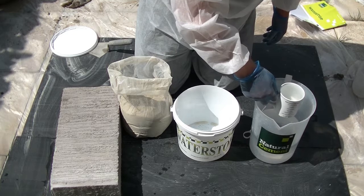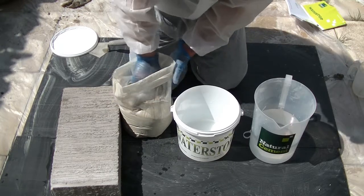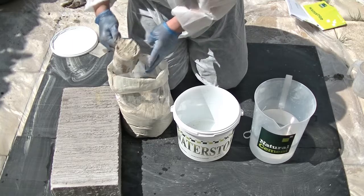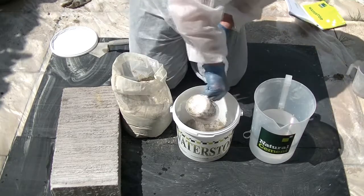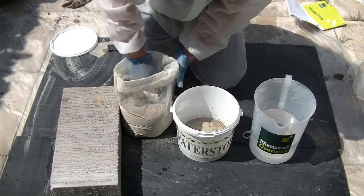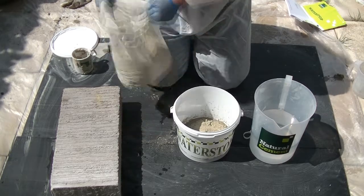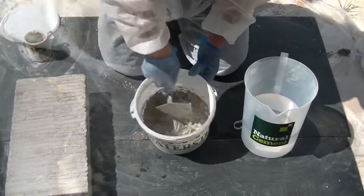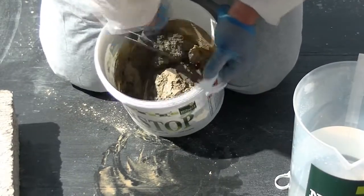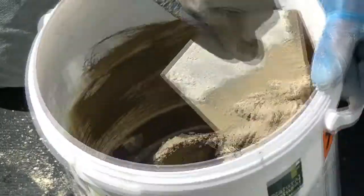Add 3 parts water stop to 1 part water into the empty tub to mix. Ensure each part of the mix is equal for the product to reach the required consistency. Once the water stop and water have been added, mix vigorously using a hand trowel. Mixing should continue until the product becomes a putty-like consistency.